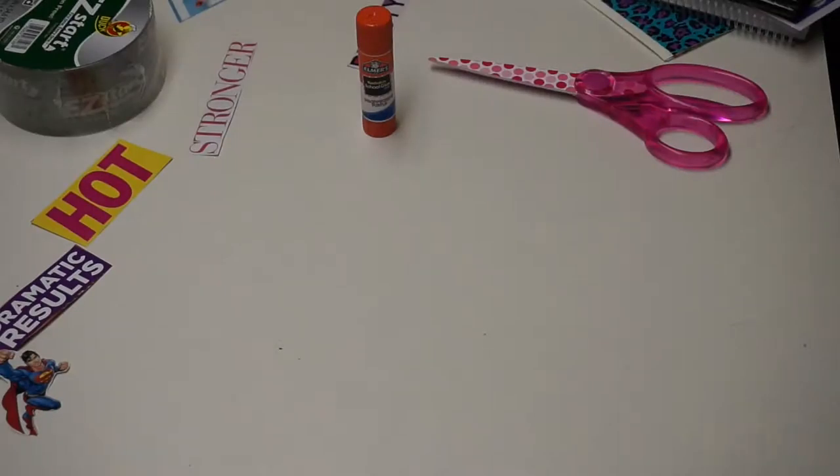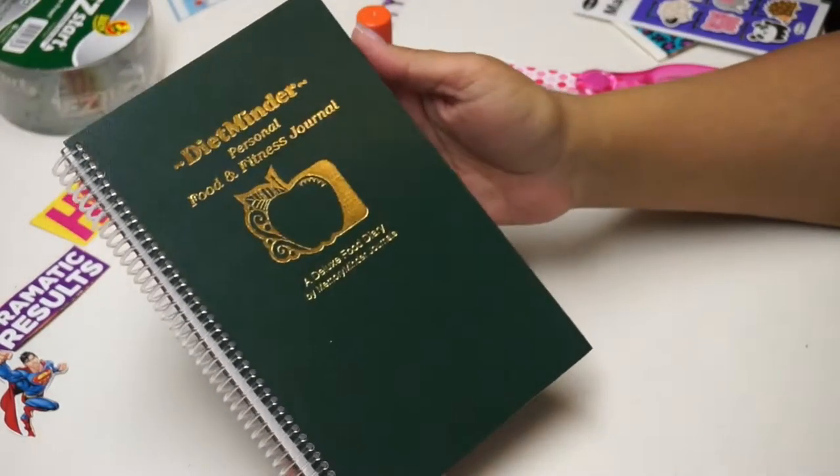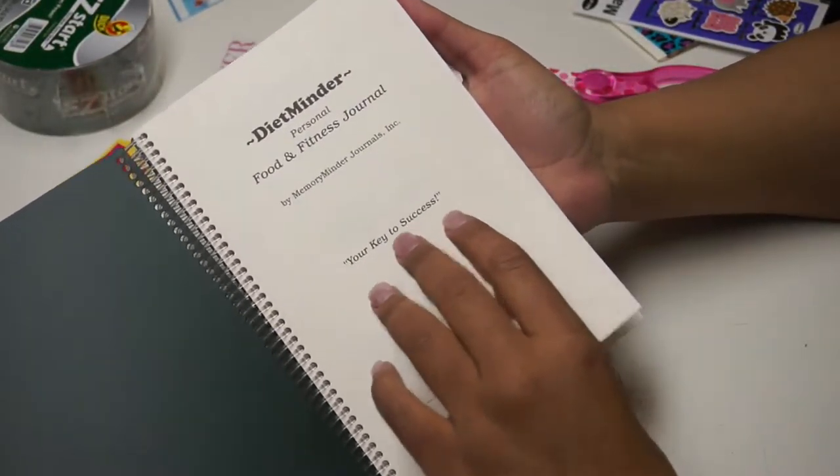Welcome to Tangerine TV! I just thought I would show you how I am going to decorate my food journal that I just bought. You can do this with any kind of journal or notebook — it doesn't have to be this one.